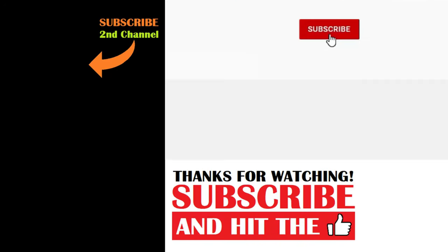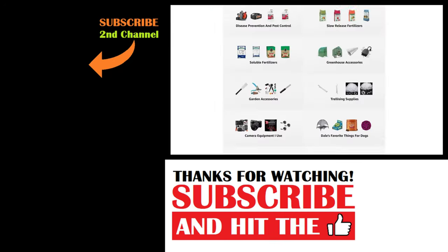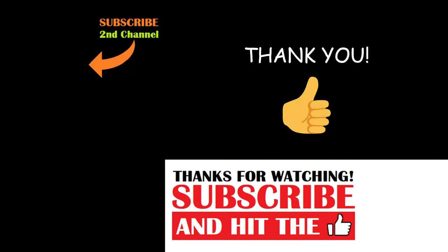I know it's hard to believe that something so simple and practically free could kill bugs so effectively, but it does. Give it a try yourself. And that's today's 2-Minute Garden Tip. If you're new to the channel, please consider subscribing and hitting the bell to receive new video notifications. Check out our Amazon storefront and merch shop in the video description for a list of the gardening products I use and awesome custom designed apparel and other gear. Your support is greatly appreciated.